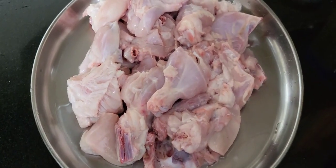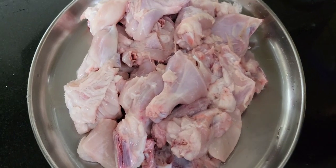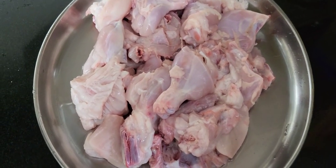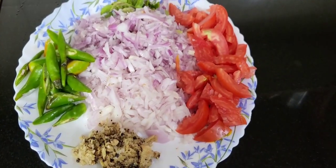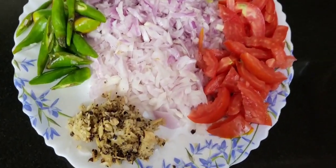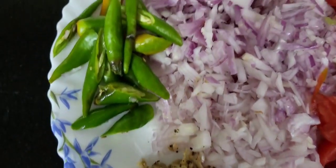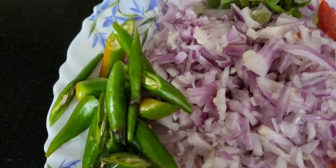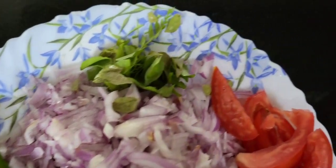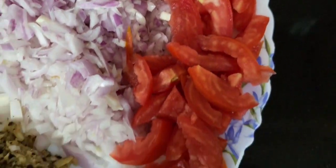I am going to cut the chicken into medium-sized pieces. There are vegetables cut into small pieces. We are going to use a small chicken gravy. I am going to cut 2 pieces of chicken.